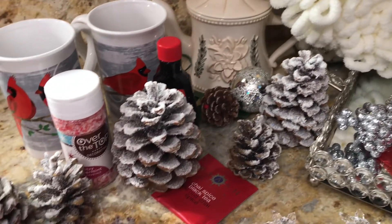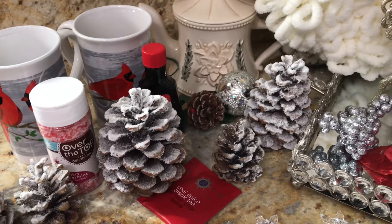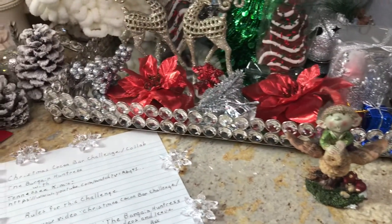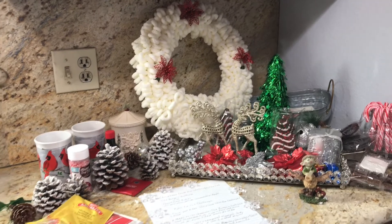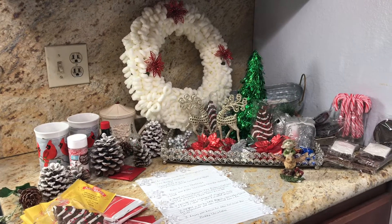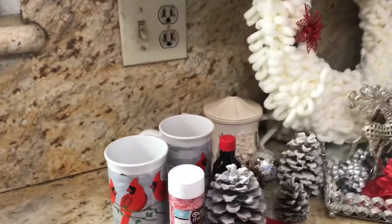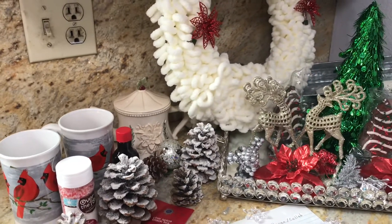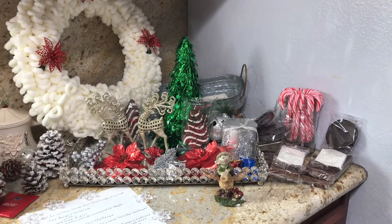One of my followers gave me all these beautiful pine cones that were already frosted — I didn't have to do anything. I love it! Those were free. I'm not going to count the cost of any food items because we're going to eat them. So from all this stuff I have out here, the only thing actually new that I paid for recently are these two cups with the red cardinals on them — I love them. Everything else I already had, been given to me, or purchased in the past.